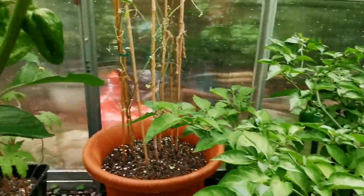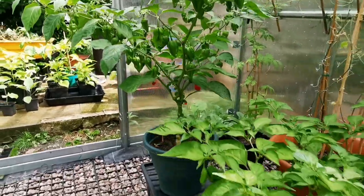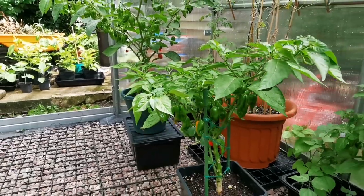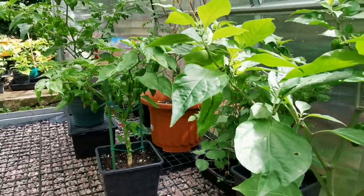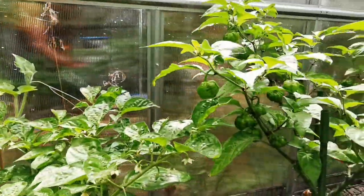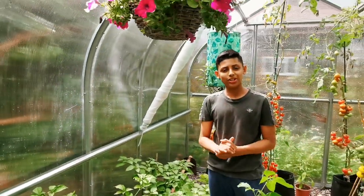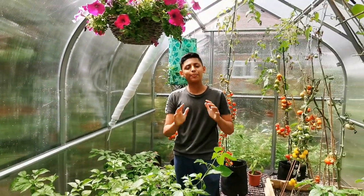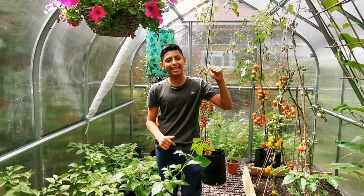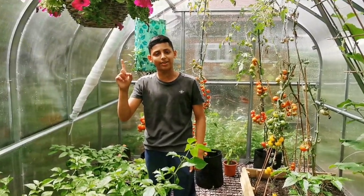These are some of the hottest chilies in the world — Naga chilies, Carolina Reapers, Ghost peppers, Trinidad Moruga Scorpion, and plenty more. If you want to know how we grow chilies, we made many videos on how to grow chilies at home. We will leave the link in the description down below, or you can click the i up here and it will take you straight to that video.